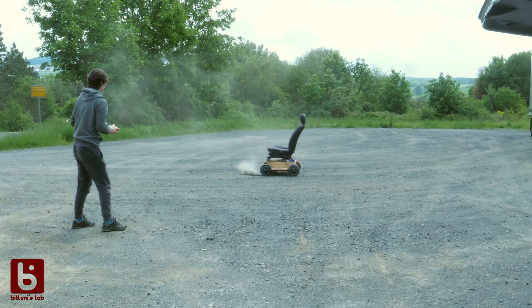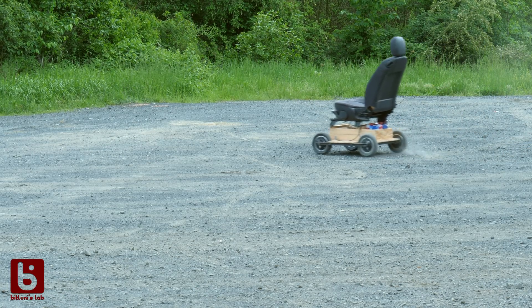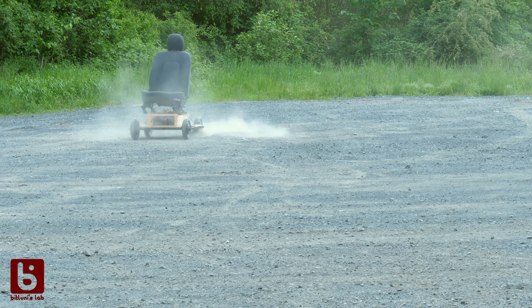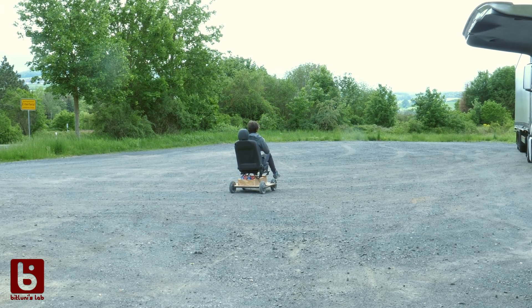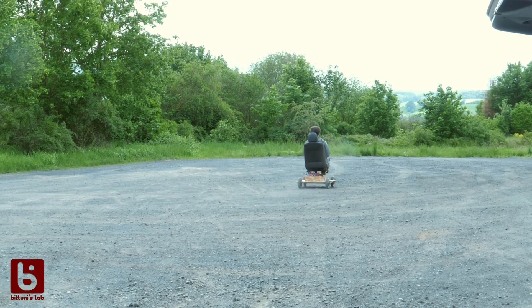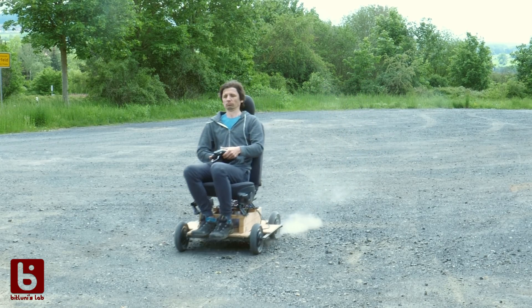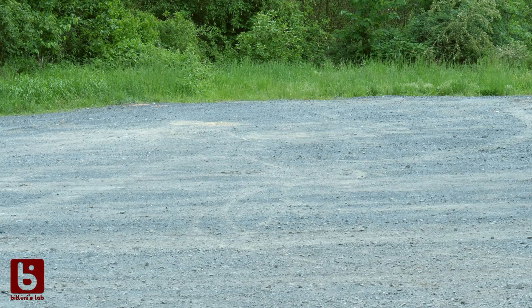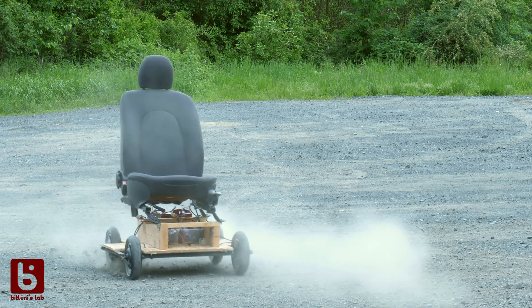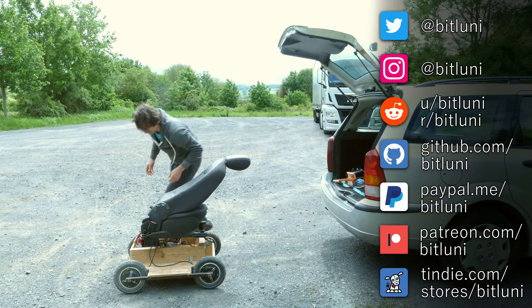The steering is really bad, but I got practice in drifting quickly, which is really fun. Let's test it with a passenger. Even though this project was quite expensive, I had already a ton of fun until now. The steering needs definitely improvement, but that's something for another time.